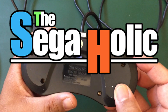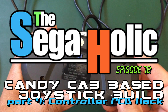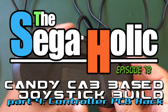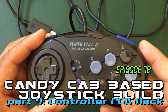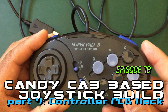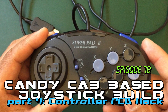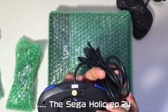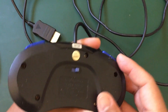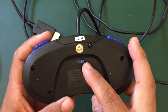Welcome to another episode of the Sagaholic. This is episode 78, Candy Cab based joystick build part 4 — controller PCB hack. I'm going to be using the PCB from a Performance Super Pad 8 that I got from eBay a while back. Save those generic controllers, as their PCBs make great pad hacks.